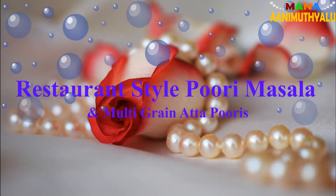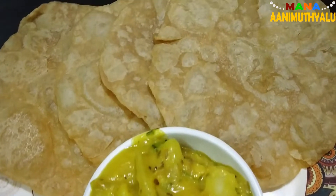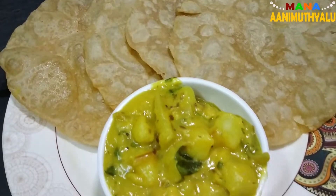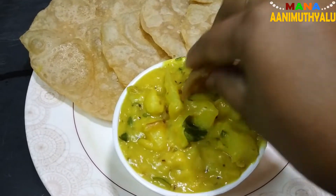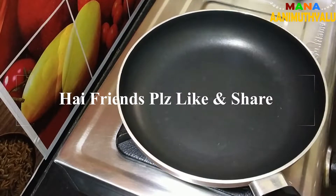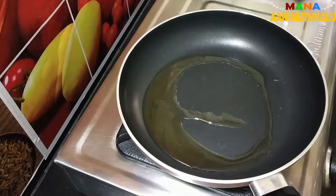I am going to show you the ingredients and process. It is good for health. The curry is very good for breakfast and it is all prepared.